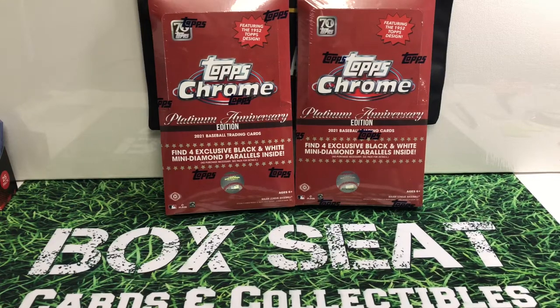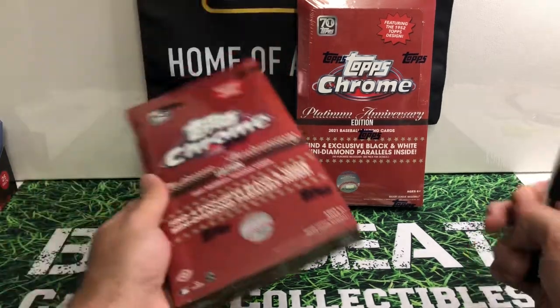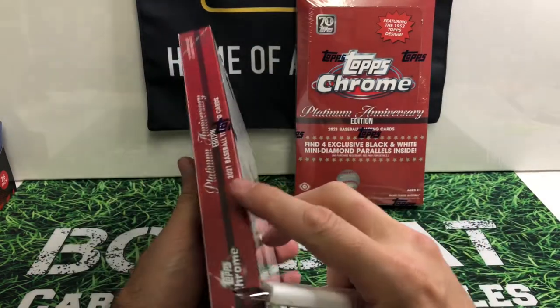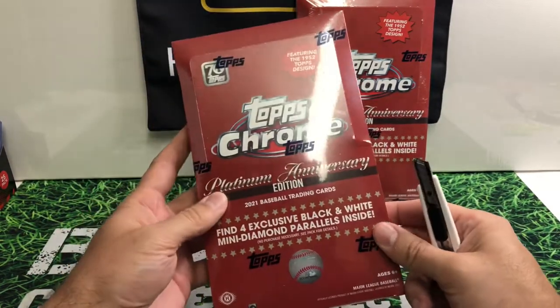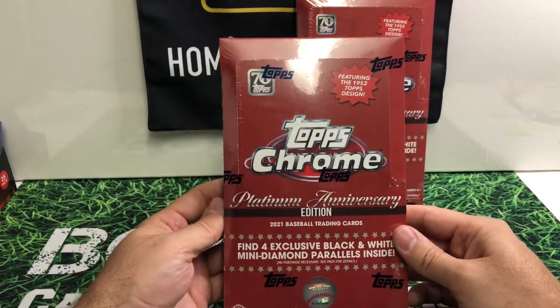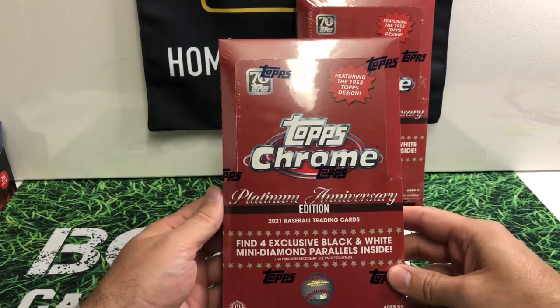Hey, welcome back everybody. I am back with a new break here. I haven't broken these on my channel yet — I haven't done the light or the actual hobby boxes. This is the Topps Chrome Platinum Anniversary 2021 edition.